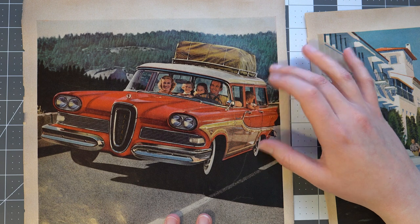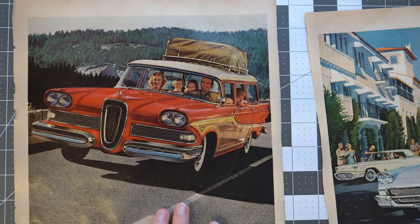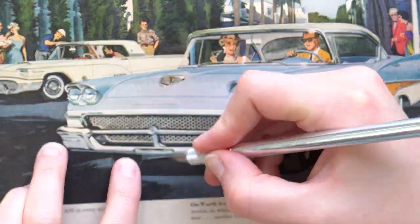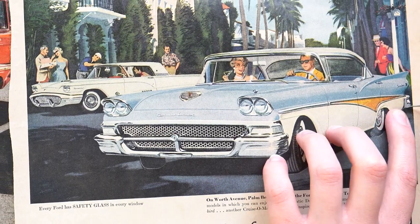I think this one will be a lot harder to mash up with something else just because of how extreme the angle is. So I feel like that might be difficult. But I do think that if we replace the family with something funny, that would be a good way to go.